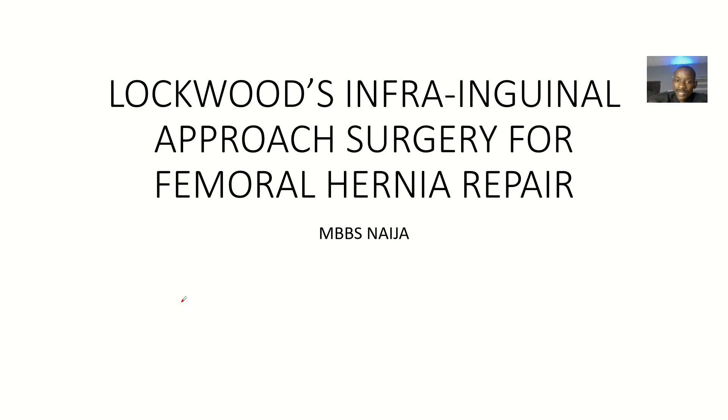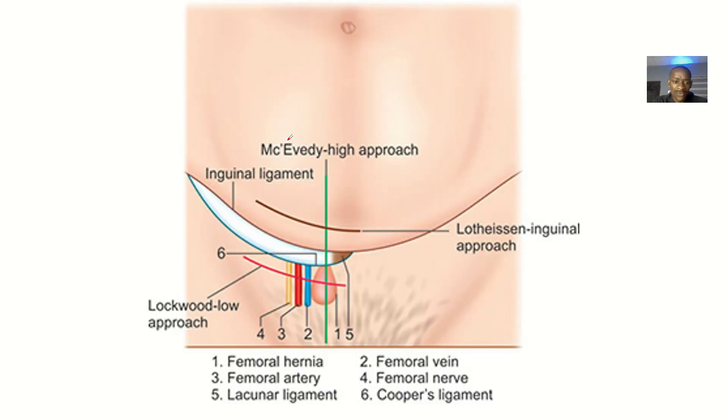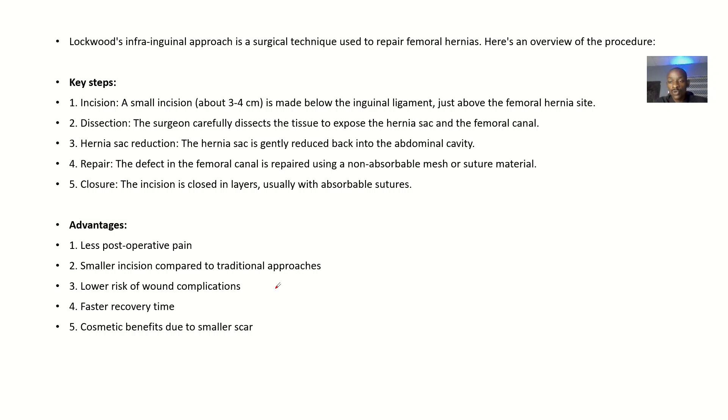There's another approach for femoral hernia repair. If you have patients with some complications for femoral hernia repair, this is an alternative. We're trying to repair these femoral hernias, and that's what we call the Lockwood's infra-inguinal approach surgery for femoral hernia repair. Infra-inguinal means below the inguinal ligaments, so this is a low approach.